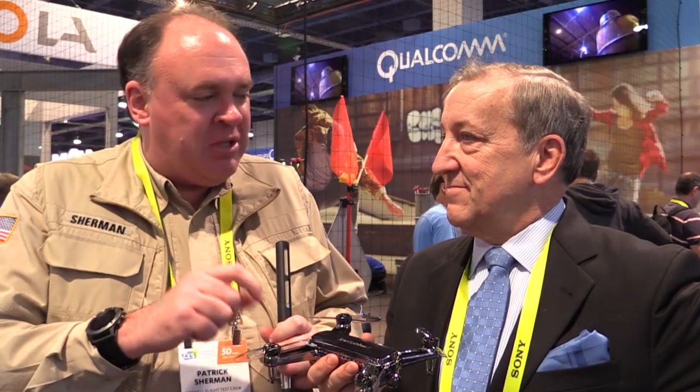They just completed their first production runs this week and it'll go into full production within the next month. You'll probably see it on Amazon and through major distributors within the next 90 days.